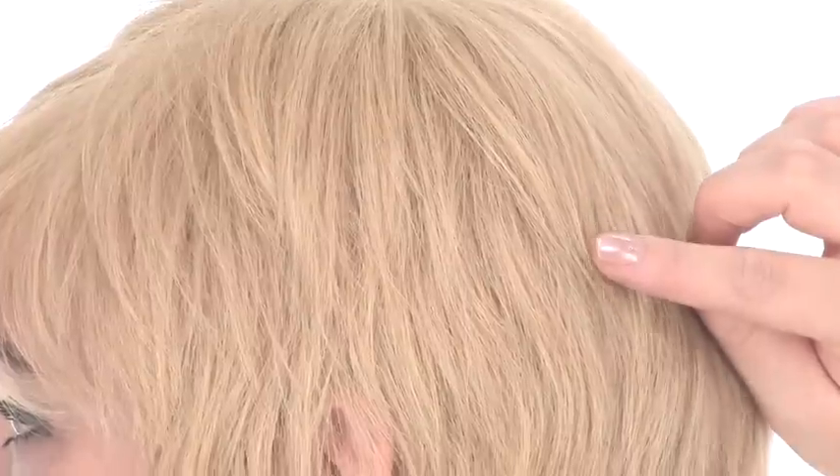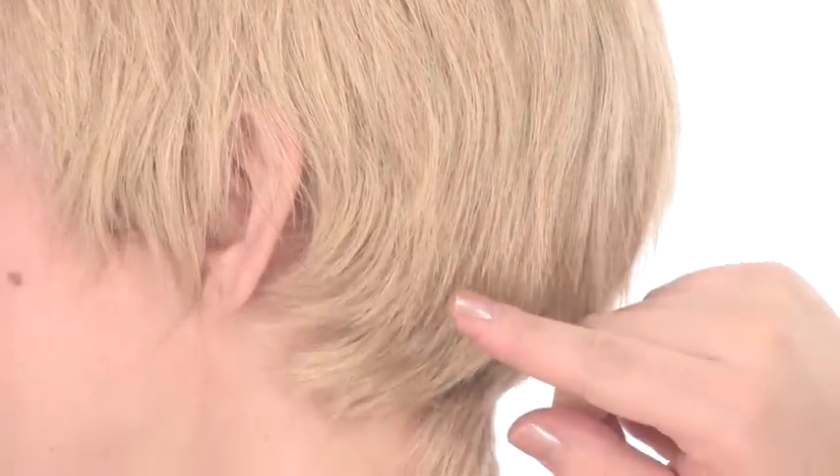The color shown here on Lea is called Summer Blonde. It's a pale golden blonde and features natural variations.